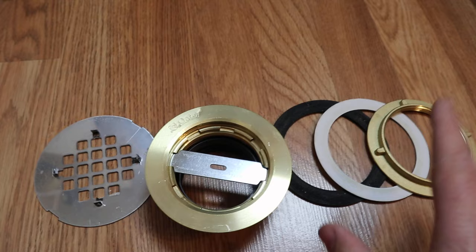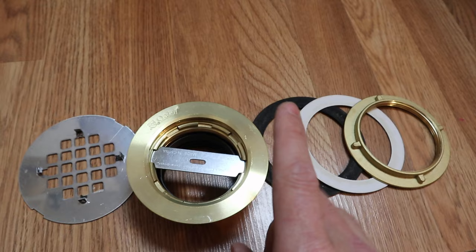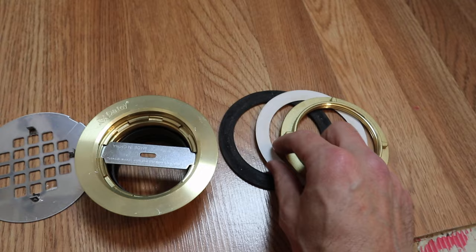Now let's show you how to attach that drain. We are going to be attaching this brass 2-inch Odie drain to our shower pan. In my opinion, brass is the way to go. I've had plastic ones crack before — that's not happening with this. What you want to do is remove your locking nut, the fiberglass gasket, and the rubber gasket. Make sure you keep both of these — you'll need them.